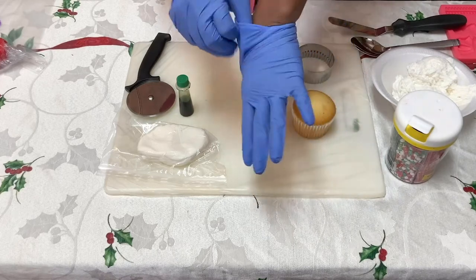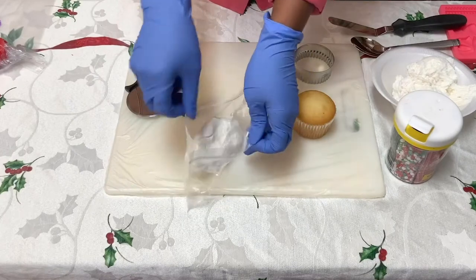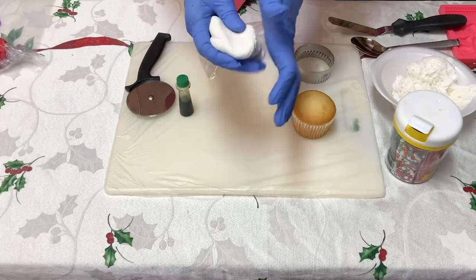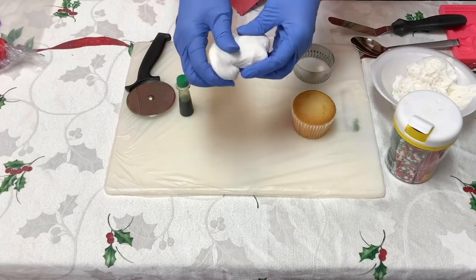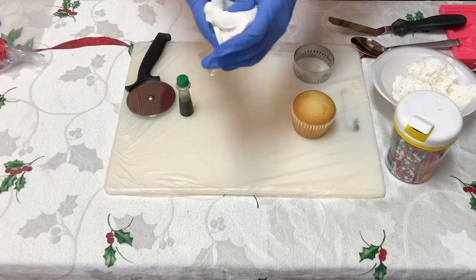Notice that I am putting on my gloves because fondant is considered a ready-to-eat food and we do not want to be using our bare hands to handle it. Also, the icing color can get on your hands, so you want to protect your hands too — protecting your hands and protecting the food.